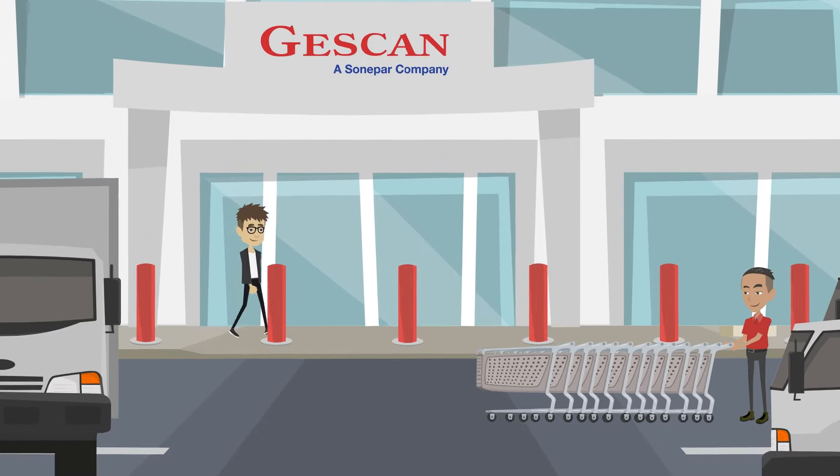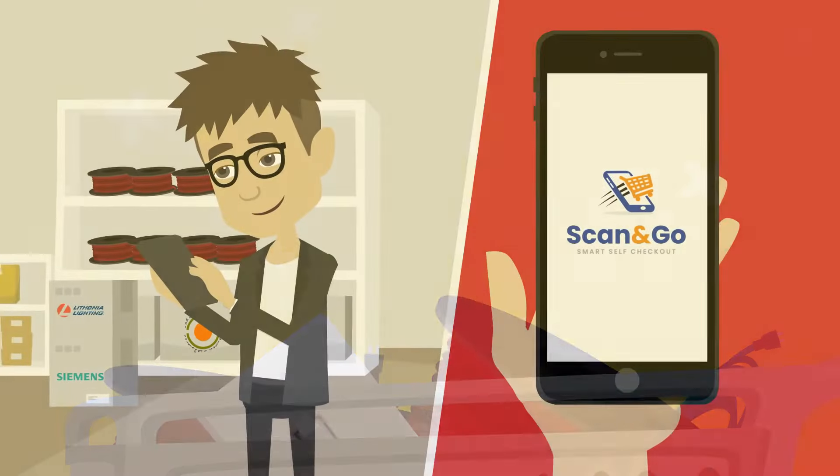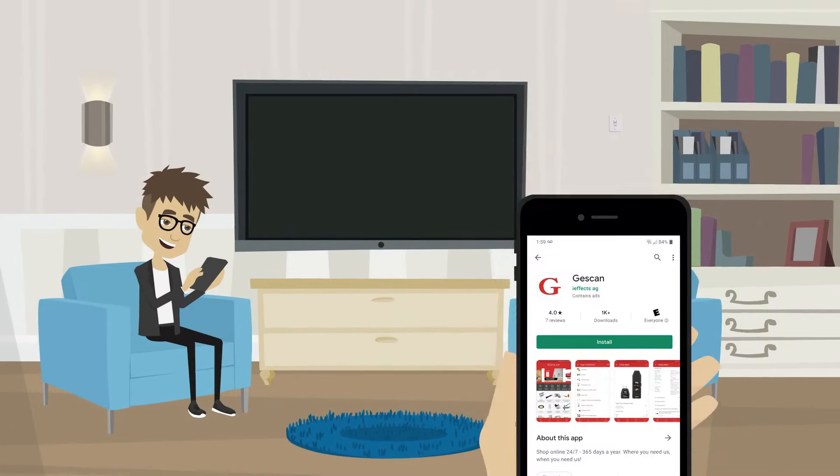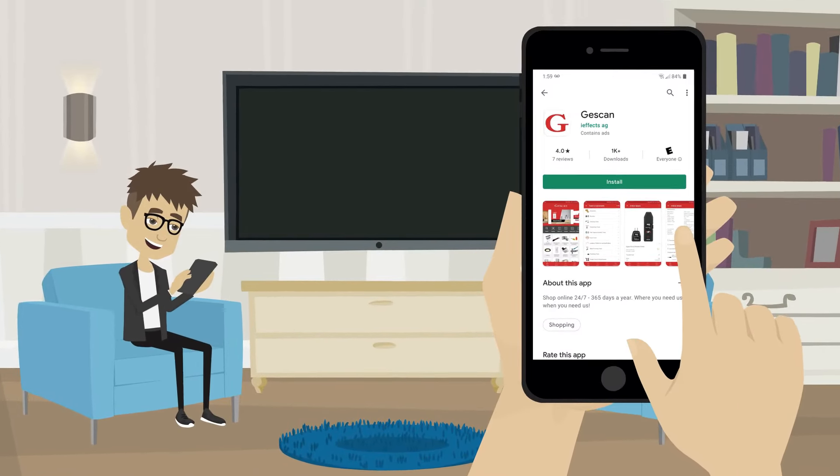Shopping in Branch is quicker and easier than ever when you use the JustScan Mobile Scan & Go. To start, download our JustScan app from your app store.